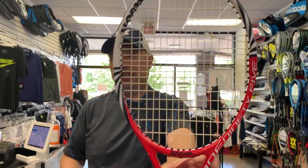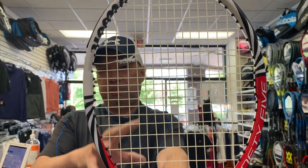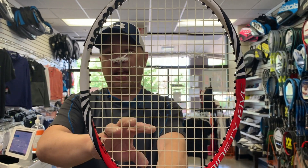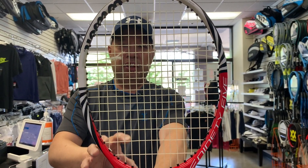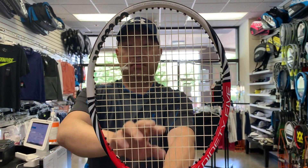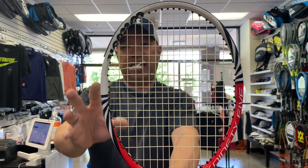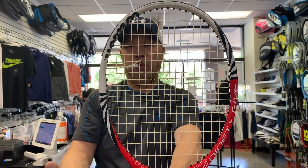Now lately, a lot of people have been bringing in their rackets breaking like this — kids and adults are breaking the cross now. This happens to be NXT going both ways. Typically when a teenager brings me this, it's usually poly on the mains, and usually the poly is clean, meaning there are no notches, and they're basically forcing the cross to break. But how are they forcing the cross to break?